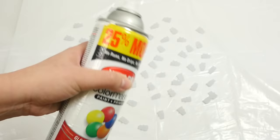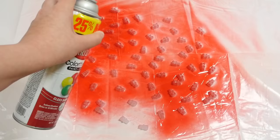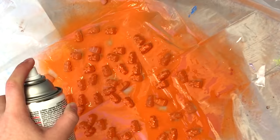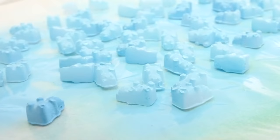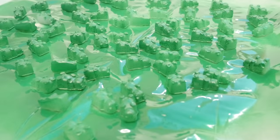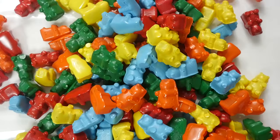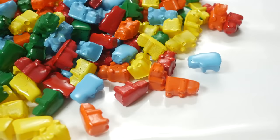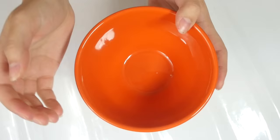Now it's time to add a little color. You can use nail polish if you have the patience to paint them individually, but spray paint is definitely faster if you have a safe area where you can do it. I ended up using five different colors. I know blue is not a traditional gummy bear color, but I couldn't resist sneaking it in there. Here they are once completely dry — they remind me a lot of Legos. Not each and every one is completely perfect; there may be a smudge or some paint missing, but this is mass production, folks.